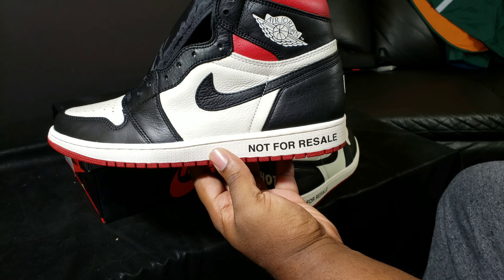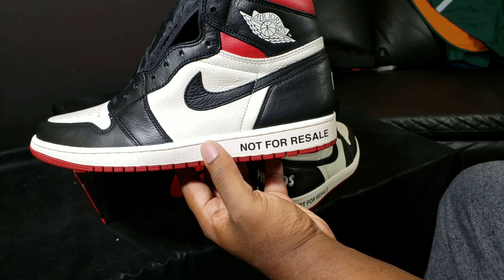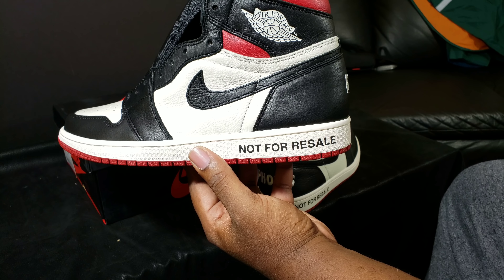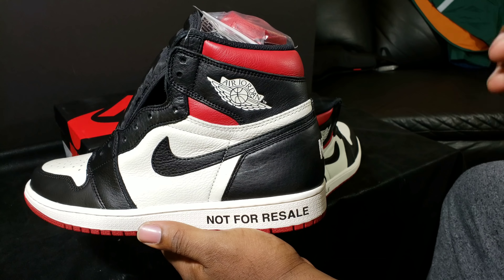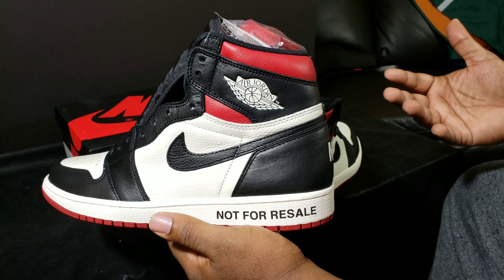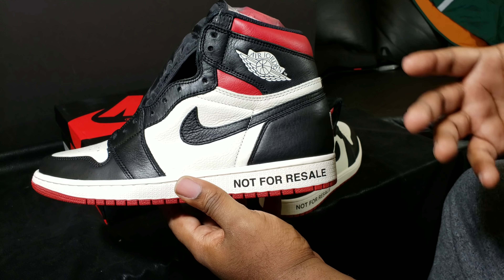We all know the details on the shoe and why they call it Not For Resale. Nike kind of took an Off-White approach with writing on the shoes and everything like that. Everybody should know by now that the most sought-after Jordan is the Retro One — when it comes to Jordan, the Retro One silhouette resells for the highest value.